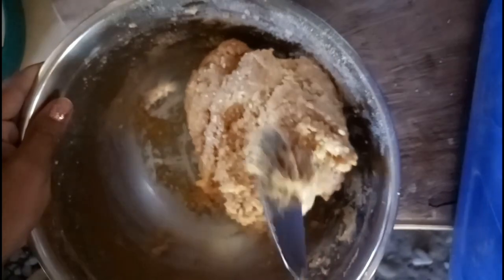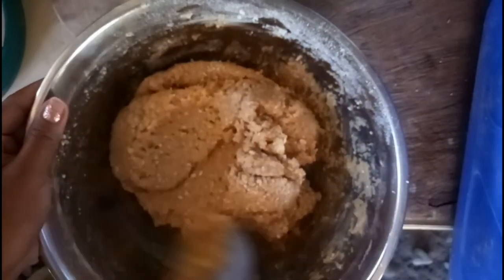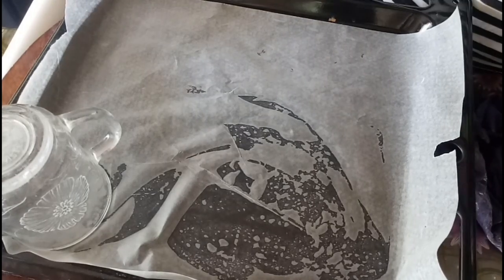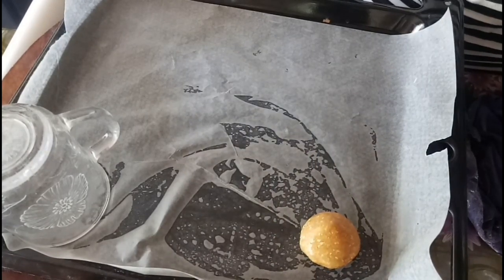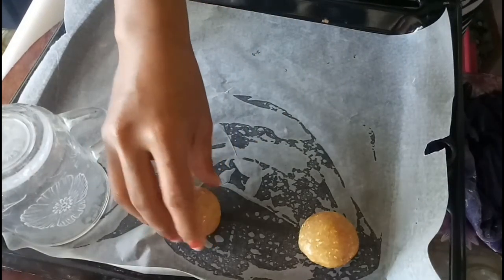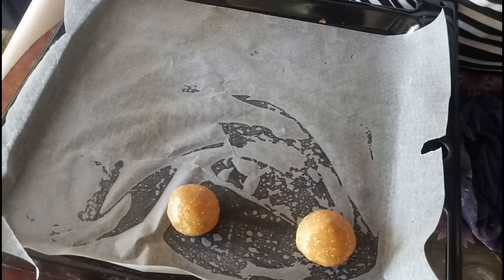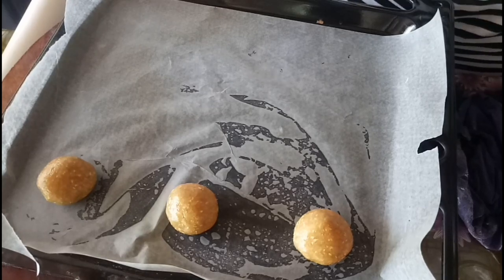And now, since our batter is ready, prepare naman natin yung ating mga — bibilugin ko siya ng maliliit para ma-form natin siya ng cookies. Pre-prepare ko lang yung pan — lalagyan ko lang din ng wax paper para hindi ako mahirapan maghugas. Kukuha lang ako ng maliliit na amount, then bibilugin ko siyang ganyan. Saka ko siya pipiratin ng kutsara later para maging circled cookies. Pwede din namang ibang shape, pero yun yung pinakamadali. Patience, guys — medyo marami-raming bilugan ito, kailangan talaga ng pasensya.